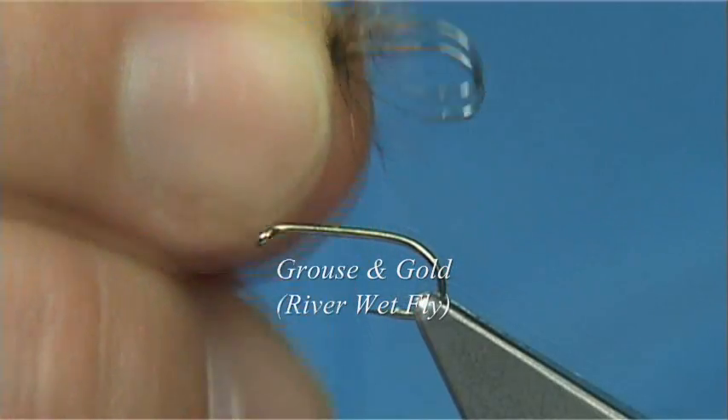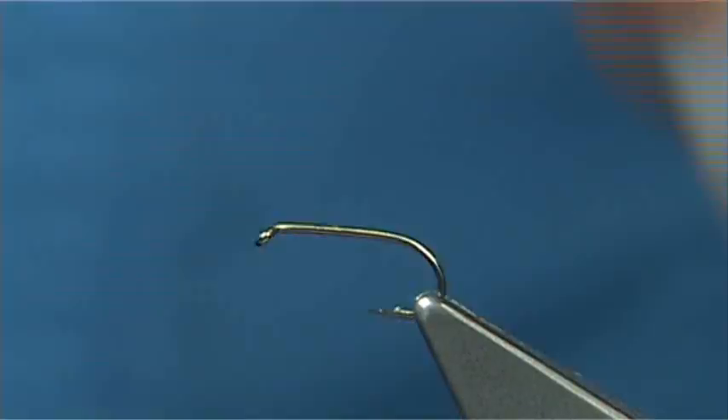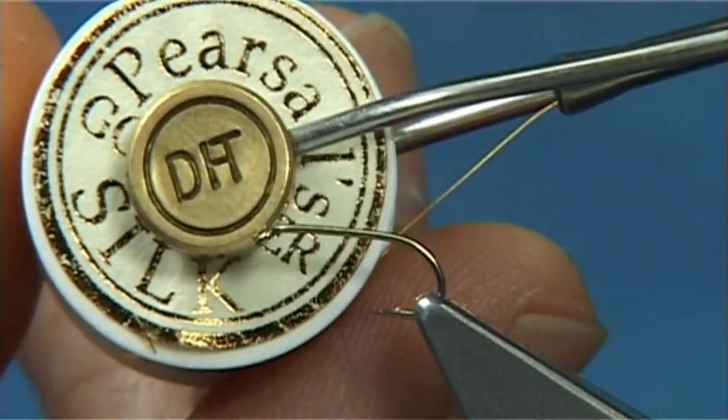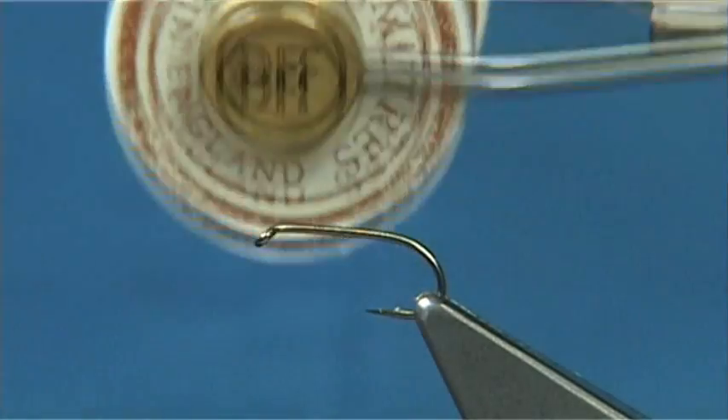This one I call a Grouse in Gold. It's named after the materials used. It's quite simple to tie. Now the one thing we do use is the traditional silks. This appears of silks and you can see Gossamer silk — this colour is gold, hence the name of the fly.